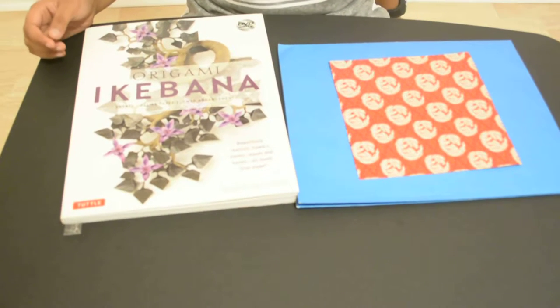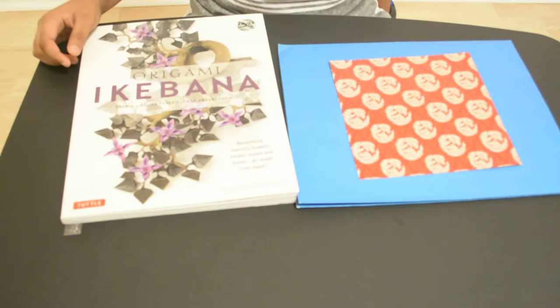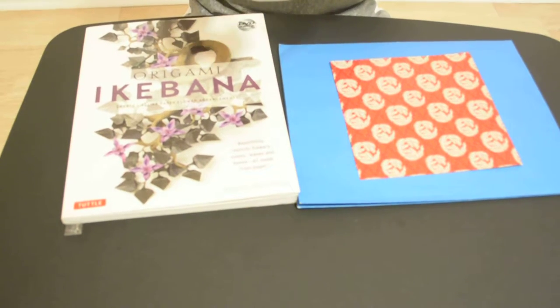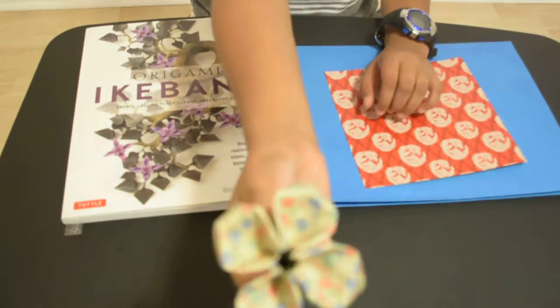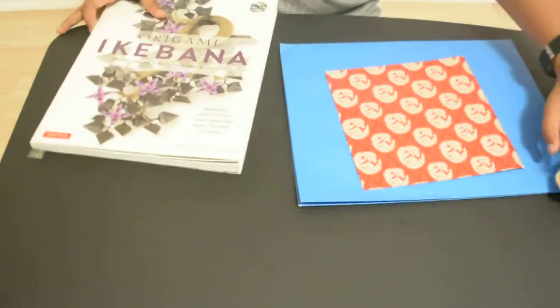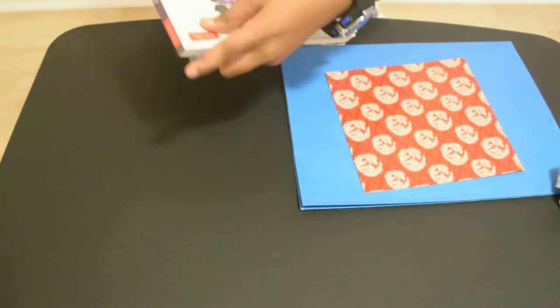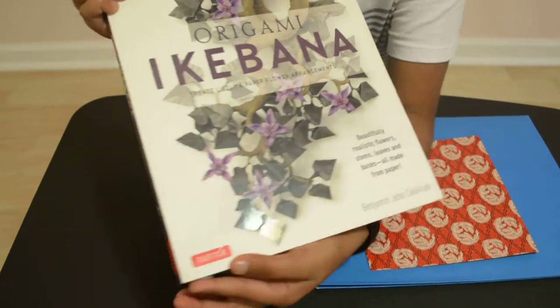Hi, my name is Zion. Today I will be making an origami flower. This is how it's going to look like in the end — this is the back stem — and this is the book where I got it from. It's authentic from Tokyo, Japan.